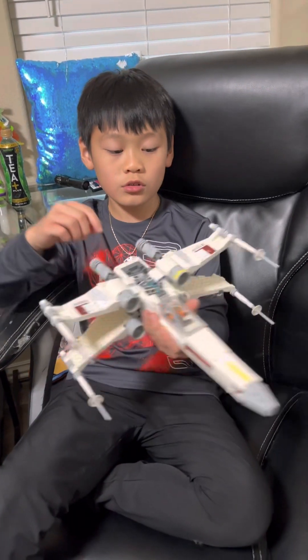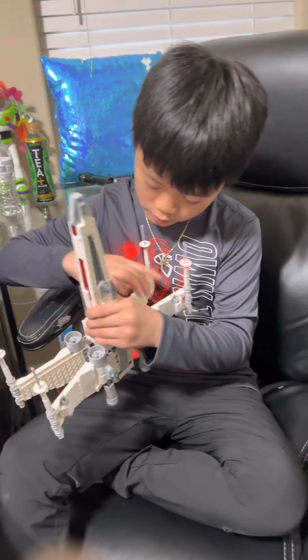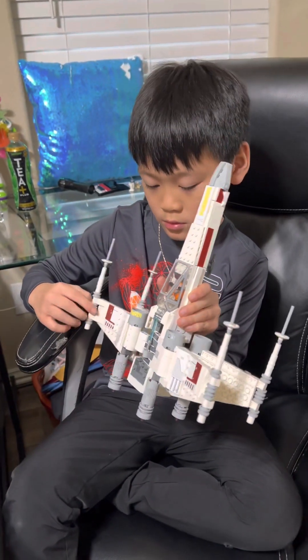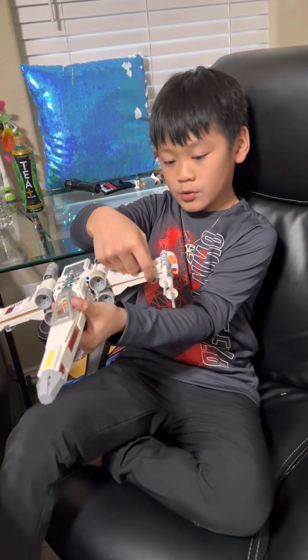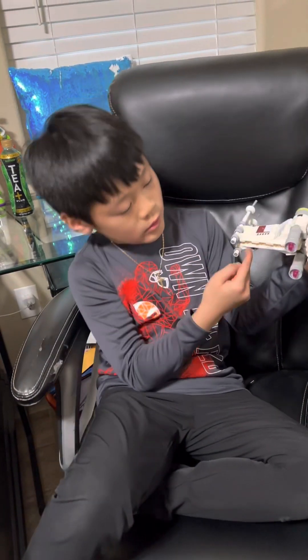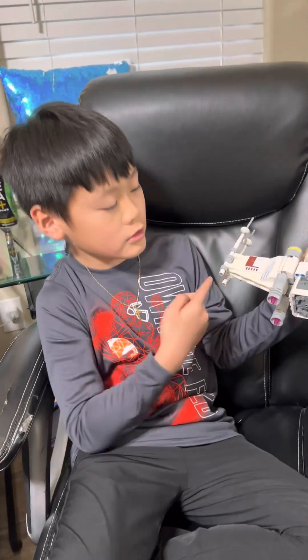And you can shoot it. Just put it right there — you see that hole? Just put it right there and it'll shoot. You'll see a red one. Get your finger and just pull it up and it will shoot out.